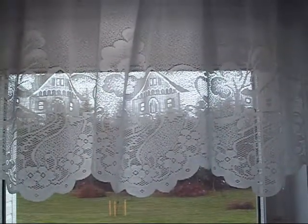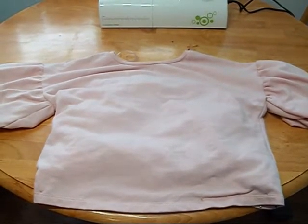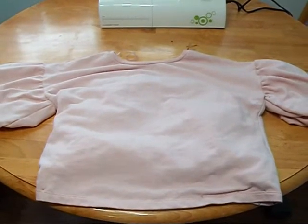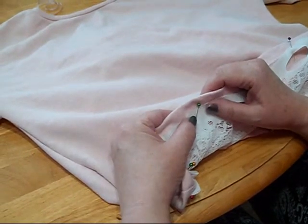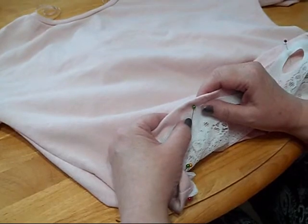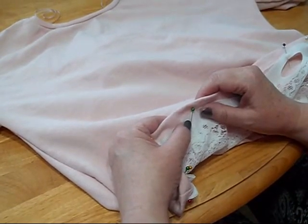Today I'm going to show you how to put together a lacy curtain together with a too-short t-shirt, and add some pizzazz to the shirt, which I loved and found at Walmart but found too short for what I wanted to wear. If you're under 30, you might not get that part, but I do. The lace curtain was just a curtain we had in the kitchen.